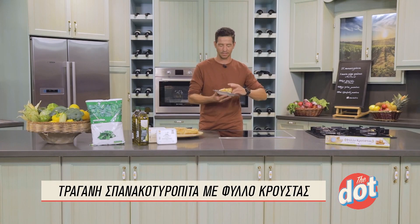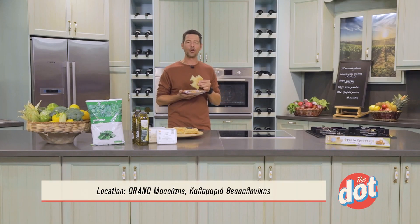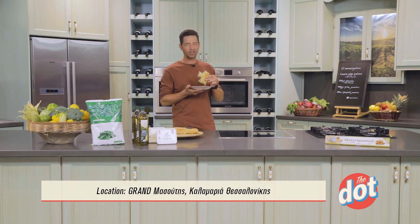Ακούστε τώρα τον ήχο της απόλαυσης! Θα τη στείλω, αλλά έχω την εντύπωση ότι δεν θα φτάσετε μέχρι τα μάλγαρα.